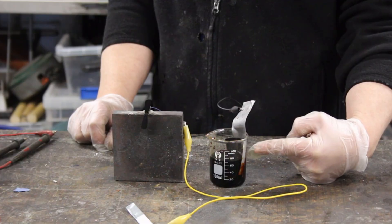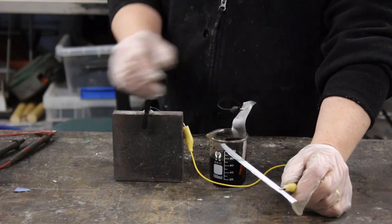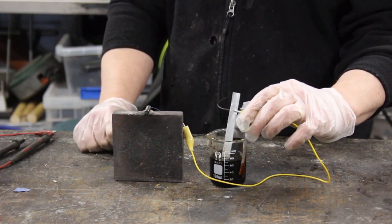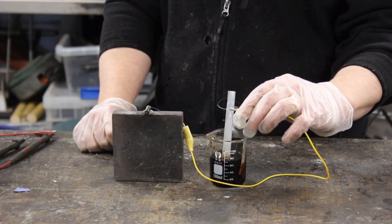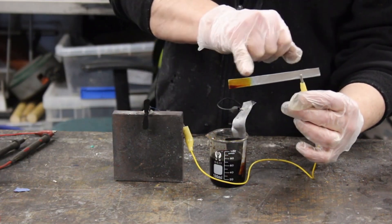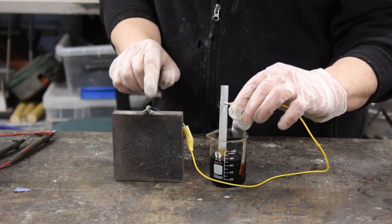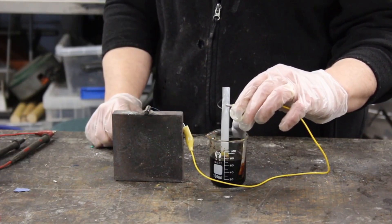I've got some Lugol's solution here in this beaker, and I've put some graphite foil in there. On the negative I've got a zinc strip, because the positive is the iodine and the negative is the zinc. That's actually belting around — it's giving about 100mA and it's at about 1.2V. That's the area we've been using, so we can get 100mA out of an area like that. The limitation is the voltage on that motor; it'll give about 200mA at maximum at 1.2V.